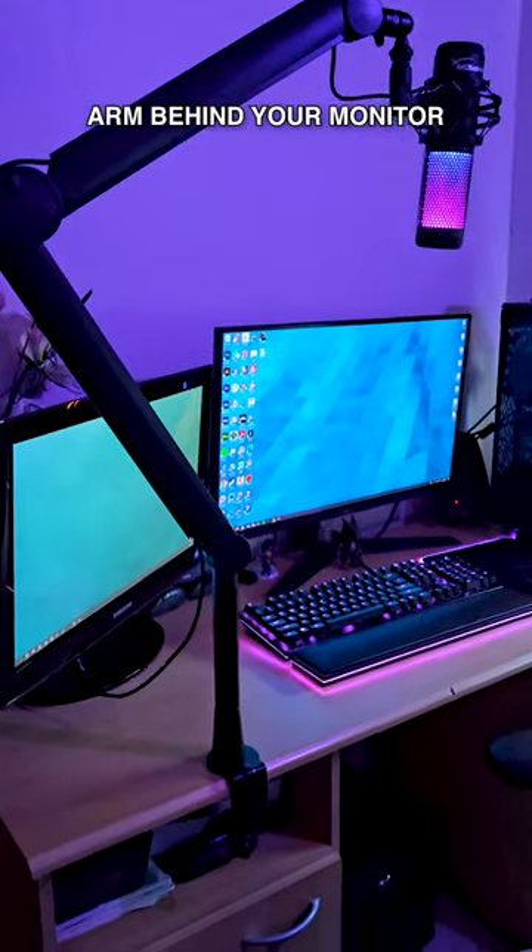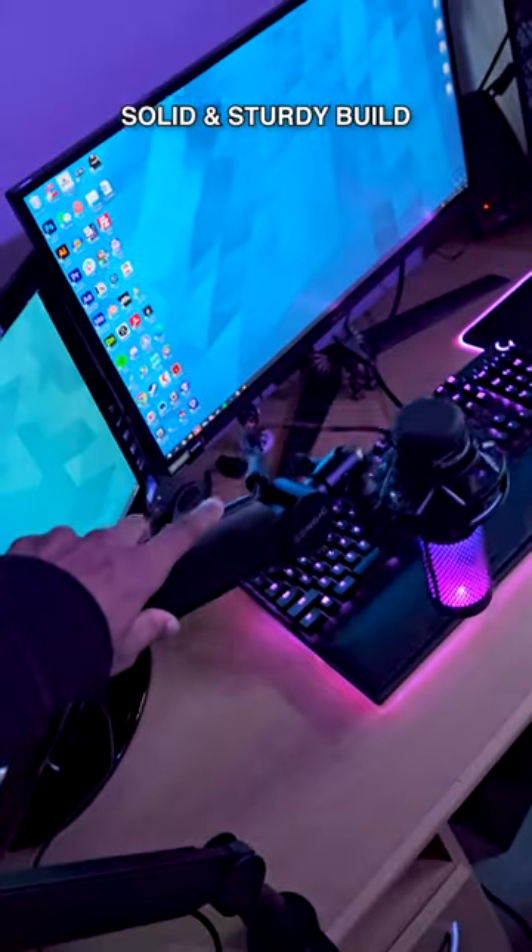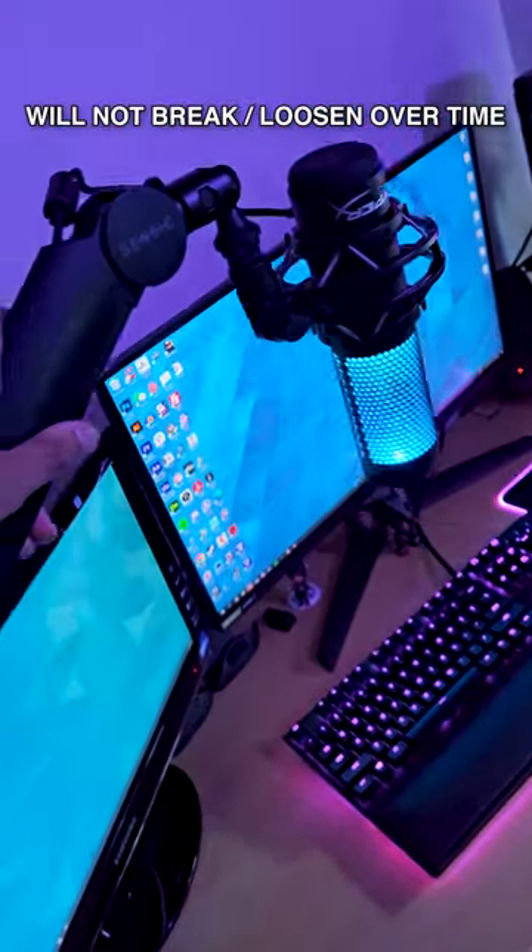which allows you to easily keep the arm behind your monitor. You can also keep your setup nice and clean by hiding the cables inside the arm itself. And the overall build quality feels very solid and sturdy — it will not break off or loosen over time.